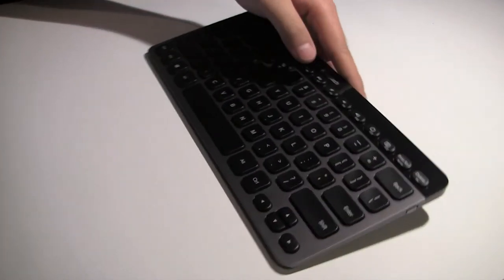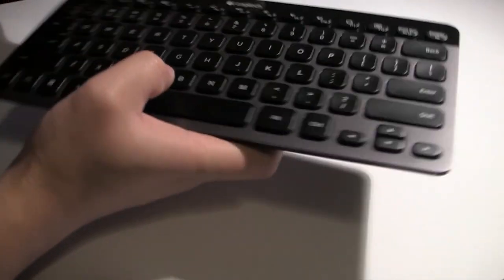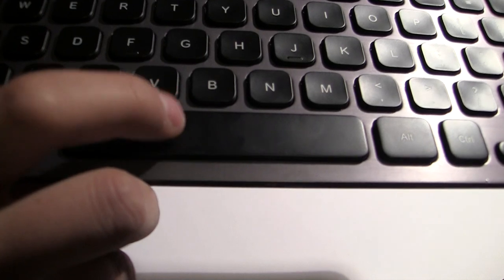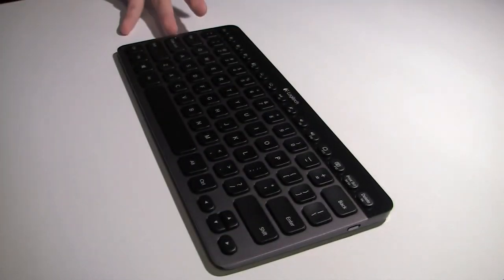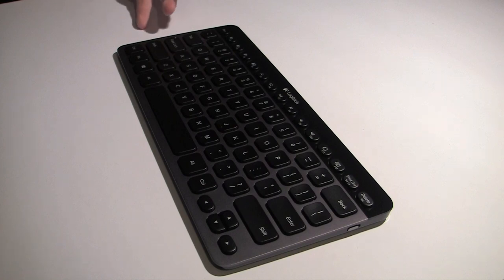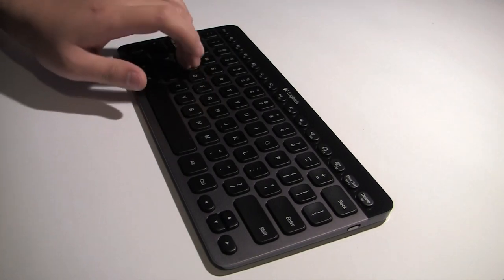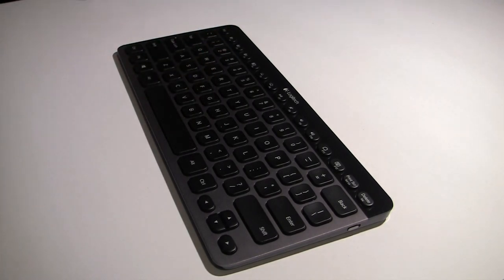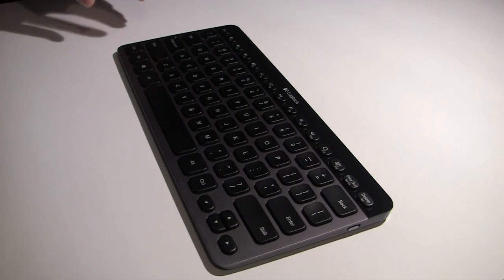I did notice that these keys are a bit squishier than average keys — you can even hear it being a bit squishy. So instead of having that satisfying click you'd normally hear on a chiclet-style keyboard or even on an Apple keyboard, these feel a lot more squishy. Some people may find it annoying, some people might find it a feature. You still have to try the keyboard to know what's best for you — it's all about personal preference.